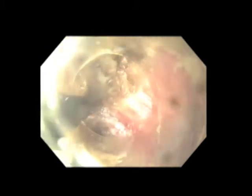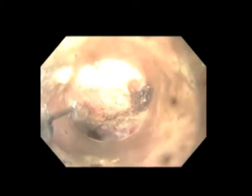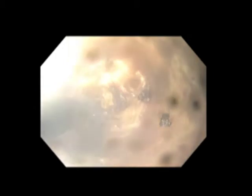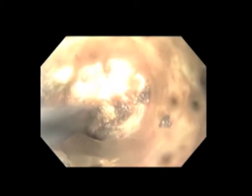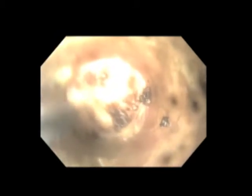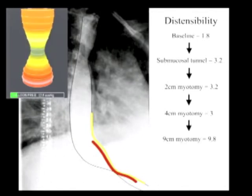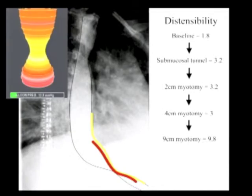The myotomy is now extended the remaining two centimeters proximal to the EGJ and then three centimeters distal to the EGJ and onto the stomach. At this point in the dissection, the muscle fibers become more disorganized and selective hooking of individual fibers is often no longer possible. At the level of the EGJ, muscle division must proceed slowly in order to avoid both mucosal injury and full thickness perforation into the peritoneal cavity. With the myotomy complete, we take a final FLIP measurement. We can see that this final segment has resulted in a greater than three-fold increase in distensibility. Reassured by this quantitative assessment of EGJ physiology, we proceed with clip closure and completion of the procedure.